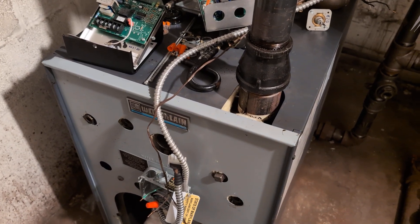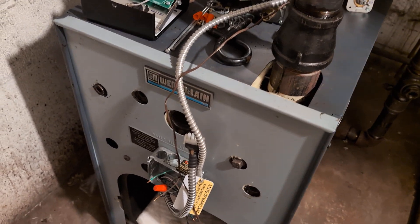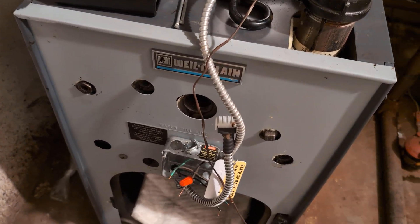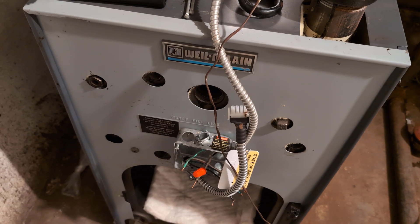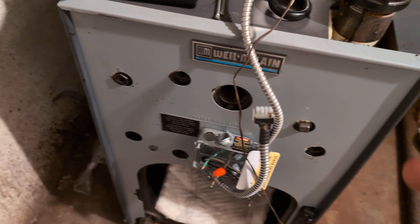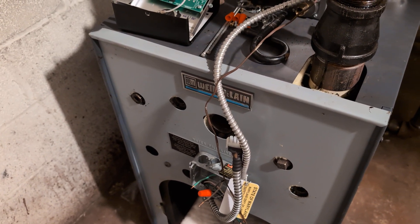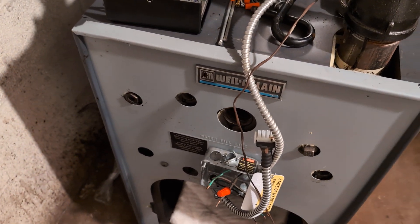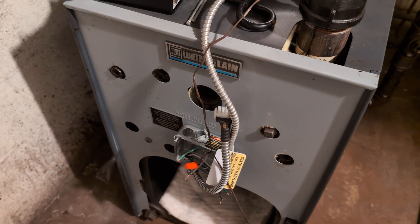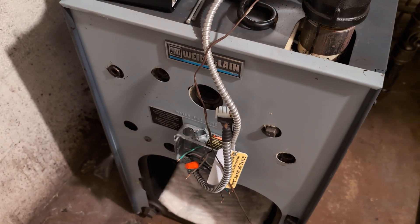Welcome to my show. Today we're doing a short video on an SGO boiler that recently came under our care. It was installed a couple of years ago, has been through about two seasons, was recently inspected, and the customer called us to recommend some improvements.